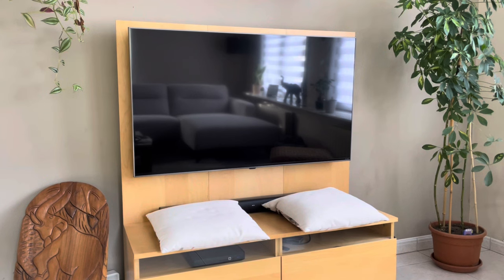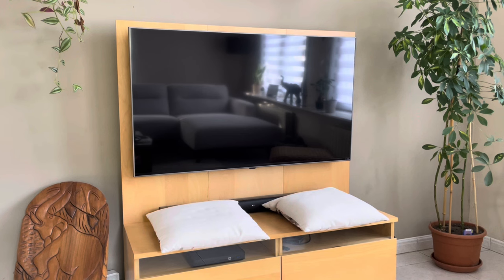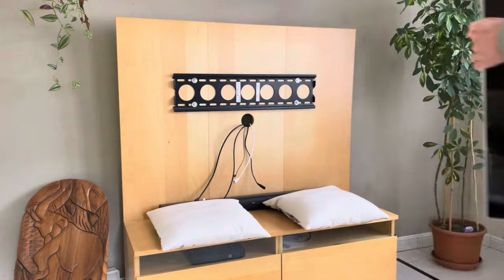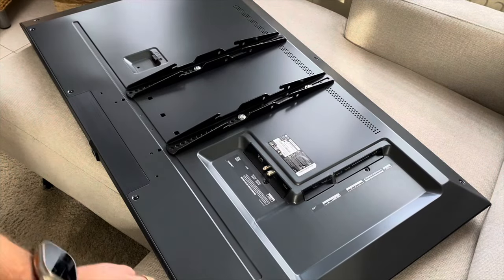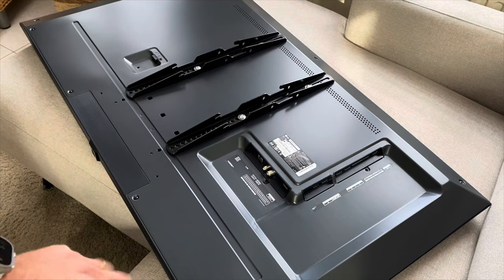Now to install this light strip, I have to demount the television from the wall and put it on its front in order to stick the light strip behind. Please note that if you have a plasma television, you can't put it down on its front, but with an LCD or LED television that isn't a problem. I just put cushions down so I can lay the television on top. Now I first disconnect all the cables. I cleaned the surface all around, then I can install the LED strip. Nanoleaf advise placing the LED strip about two and a half centimeters from the sides, so just lay it out first before sticking it on.